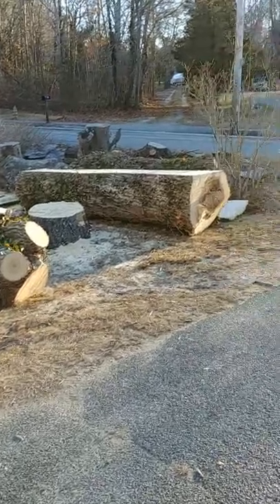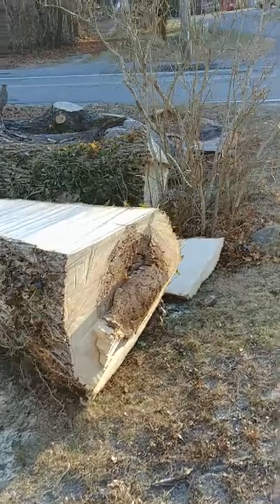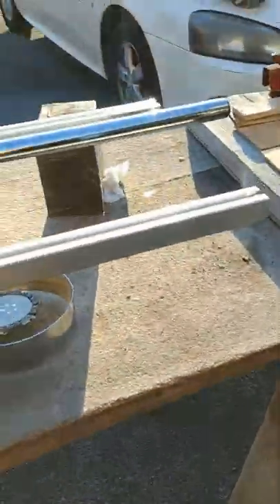I got in some big ash logs and some big oak logs that were going to be bigger than my capacity, so I decided to grab one of these 48-inch Holtz former mills, knowing that I wouldn't use it a whole lot. I'm going to give you a quick review on it.